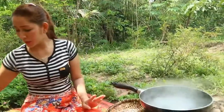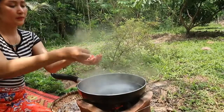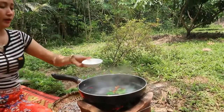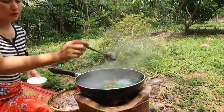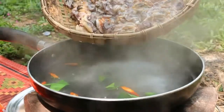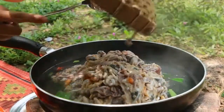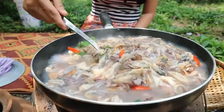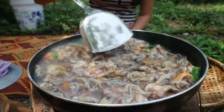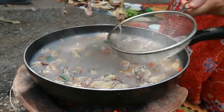The water is boiling. I add some lemongrass leaves and chili, and also some salt. Then I add the clam meat. Once it's enough, I take it out.